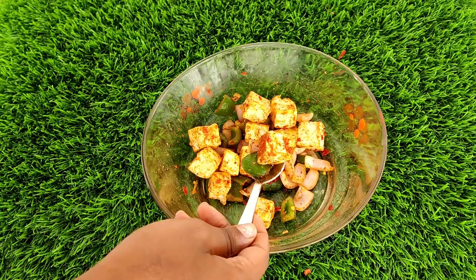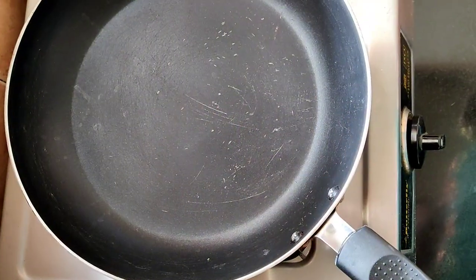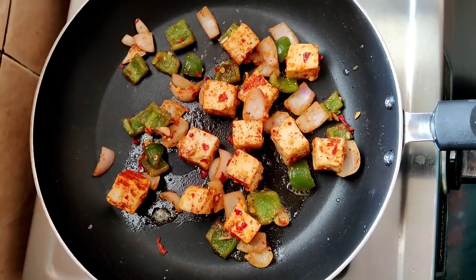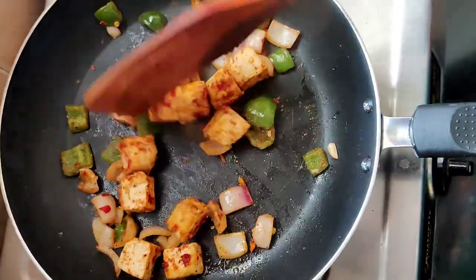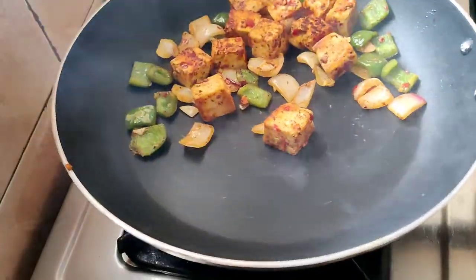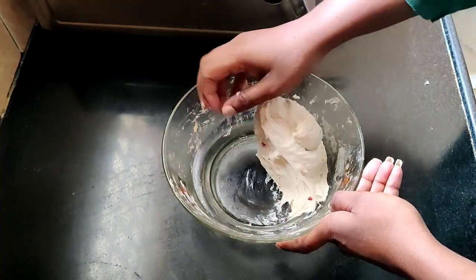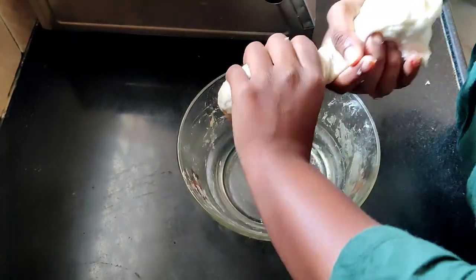We will fry it in the pan for 1-2 minutes. Add a small cube of butter, mix the ingredients in, and cook on a low flame.